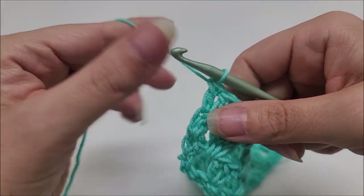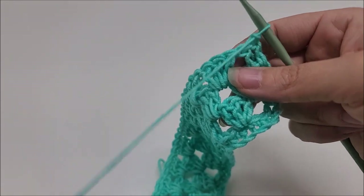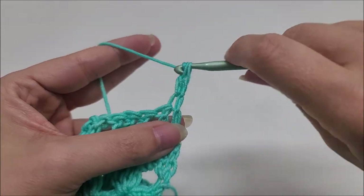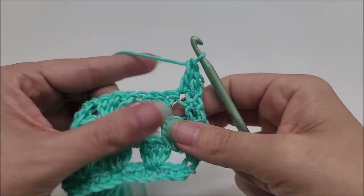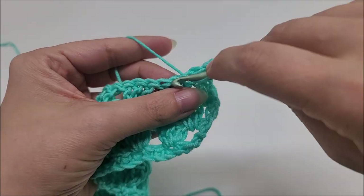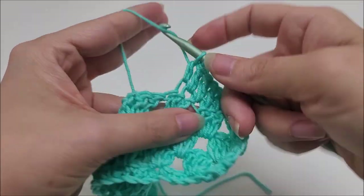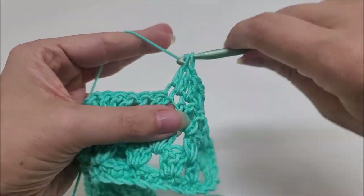Now we're going to start row five. Chain one, turn your work. Rows five and six are actually the same — just one double crochet in every single stitch. Put a double crochet right back into the very first stitch and double crochet in every stitch across. We don't double crochet in the spaces — only on top of every stitch — until we get to the end of the row.